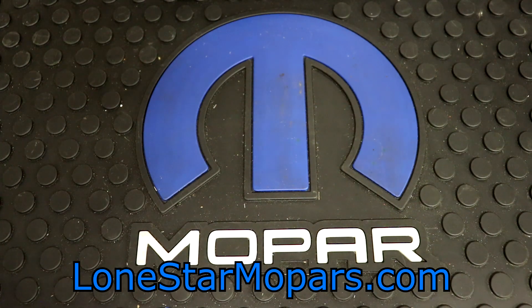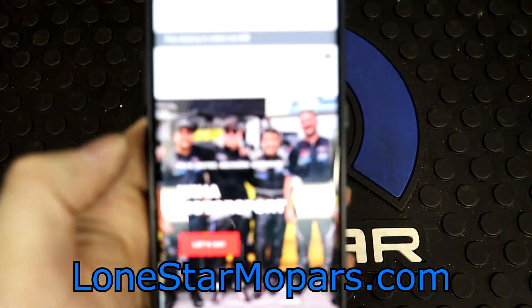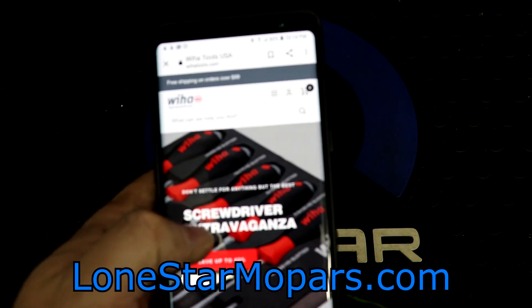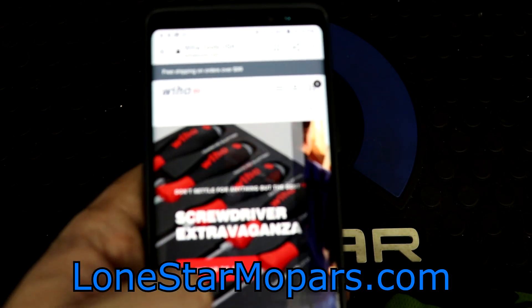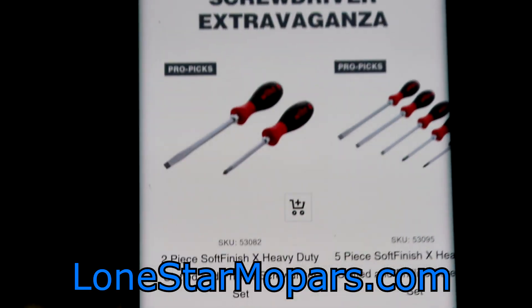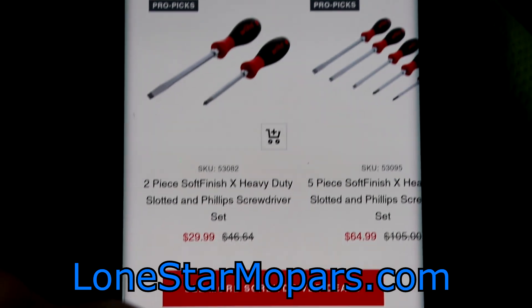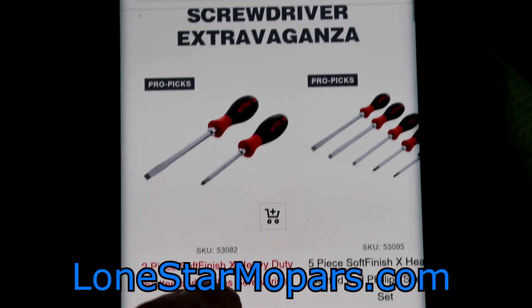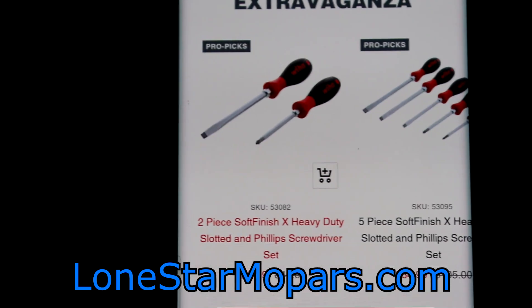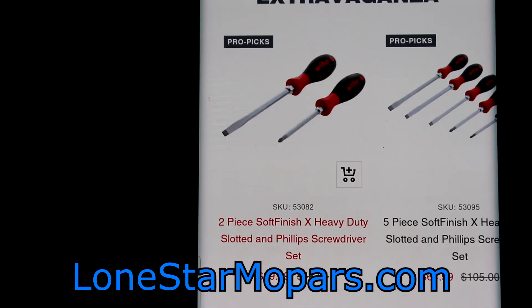Right here, we're on VHAW's website — it's 10:14 PM. Screwdriver Extravaganza, and this is what we care about. This is their ProPix, sort of like their monthly or quarterly special. They've got some pretty good deals here.